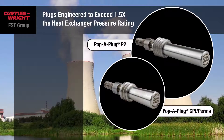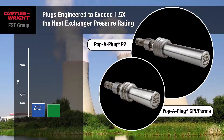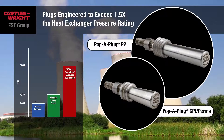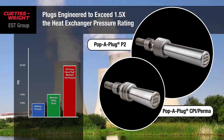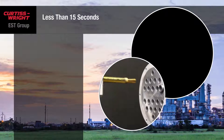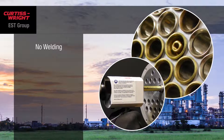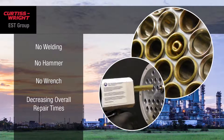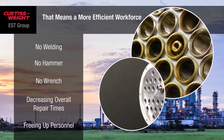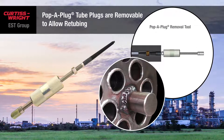Pop-A-Plugs are engineered to operate at more than 1.5 times the maximum allowable working pressure of the heat exchanger, giving you a safer work environment, and you won't have to worry about ejecting pins injuring your personnel. It's easy to install, typically in less than 15 seconds — no welding, no hammer, and no wrench necessary — decreasing overall repair times and freeing up your personnel to focus on other priorities in the plant.